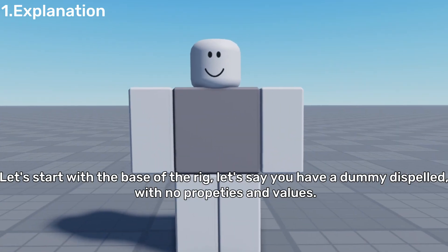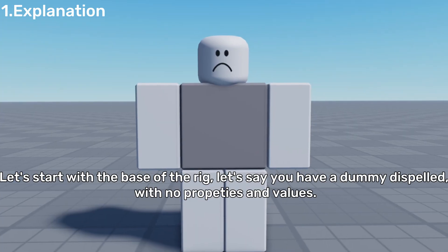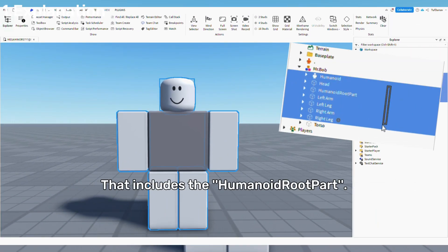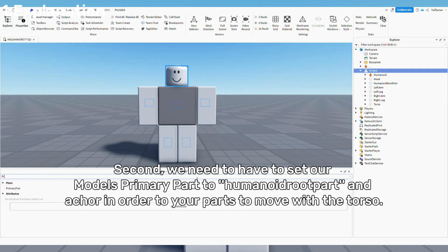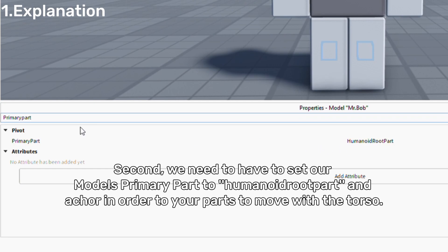Let's start with the base of the rig, like a dummy with no properties and values. First, we need to group all the parts that our dummy has — that includes the humanoid root part. Second, we need to set our model's primary part to the humanoid root part, and anchor it in order for your parts to move with the torso.